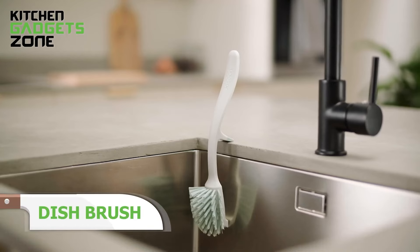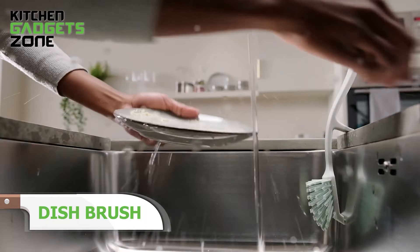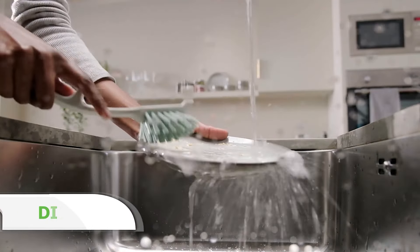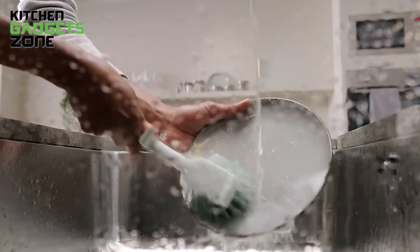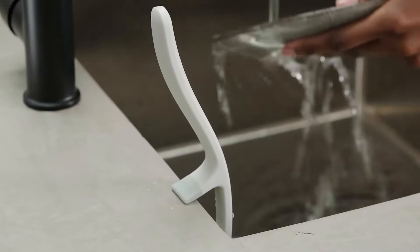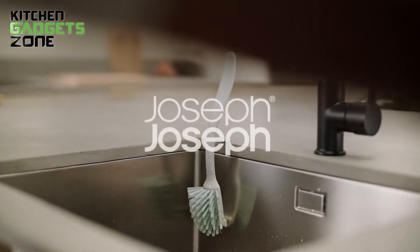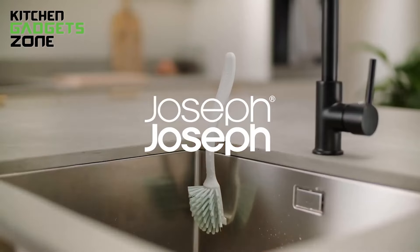Washing dishes might not be anyone's favorite chore, but this dish brush makes it a bit easier. Designed with a non-slip resting point, it stores on the inside edge of your sink, so it's always within reach and out of the way. The curved brush head and integrated pan scraper tackle tough, baked-on food without scratching your cookware. Since excess water drains directly into the sink, it stays dry and ready for the next use. Whether you're scrubbing pots after dinner or giving a quick rinse to a plate, this brush makes cleanup quicker and easier.